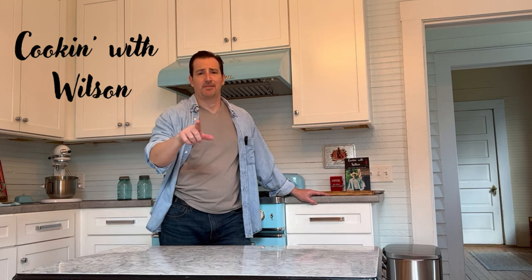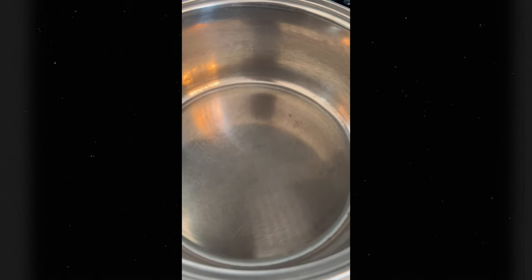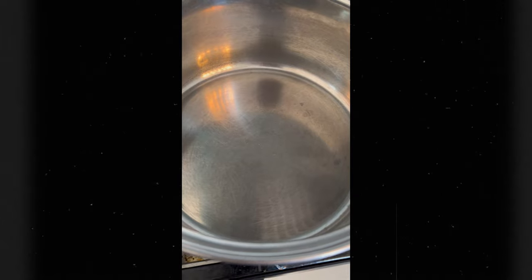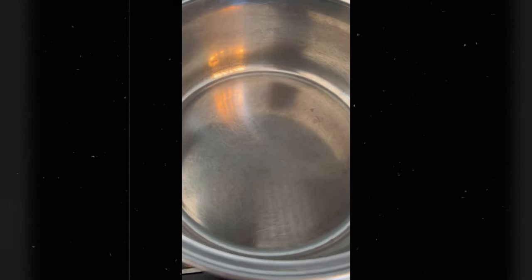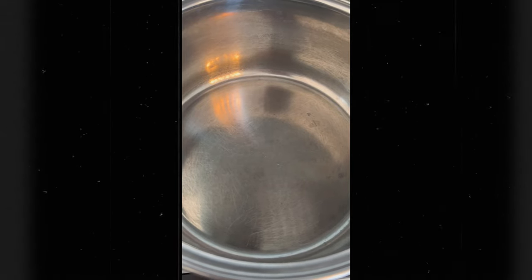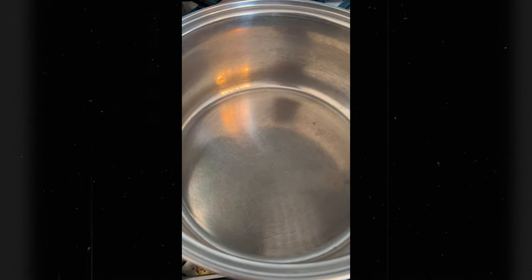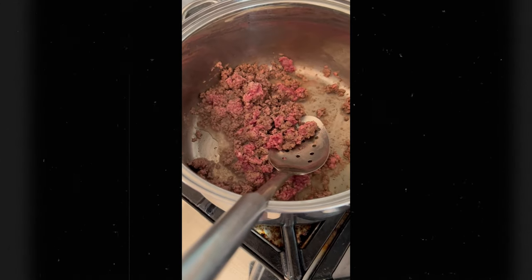I'm going to go ahead and get started. First thing we're going to do is heat this up and put a little oil in it, because today we're cooking with bison. And that is naturally lean, so we're going to have to put a little fat in there — by way of olive oil or vegetable oil, whichever one you've got. We're going to brown the meat over medium heat and then start adding in the other aspects.